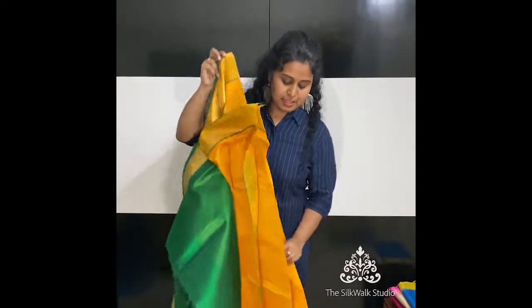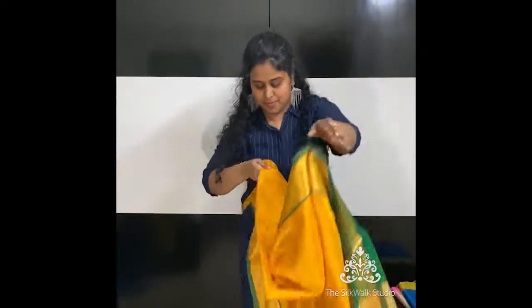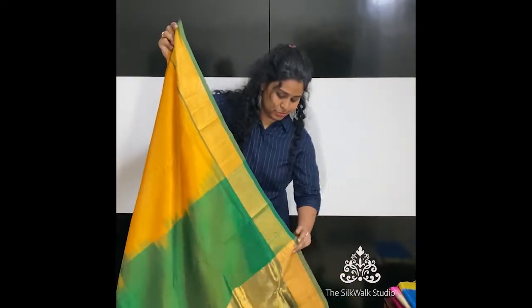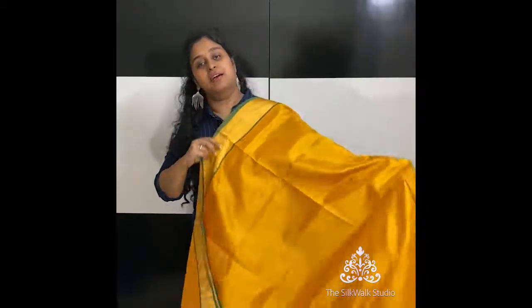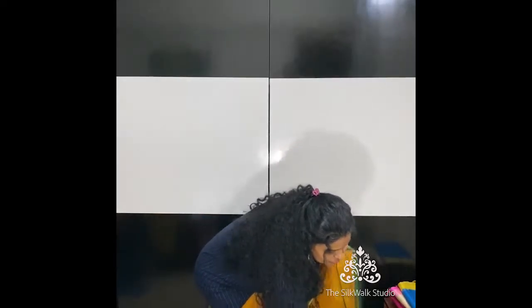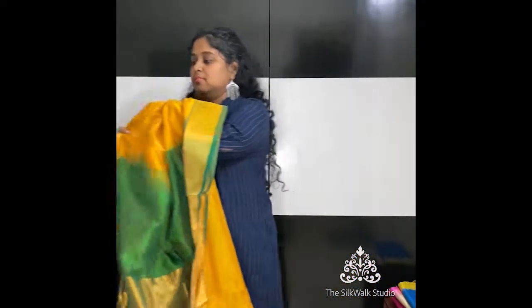A very conventional color — yellow and green. Even though it is conventional, these colors never go out of style. You all know how I love these colors, especially yellow with green. It comes with a bottle green colored blouse.